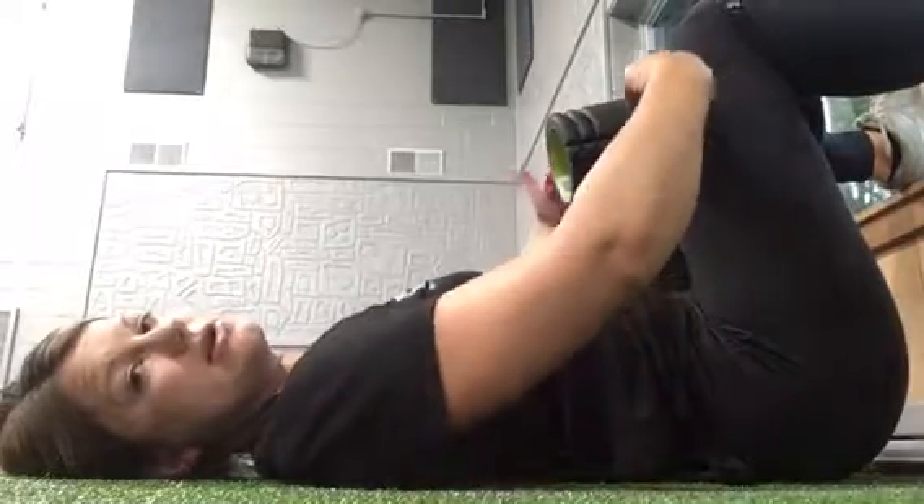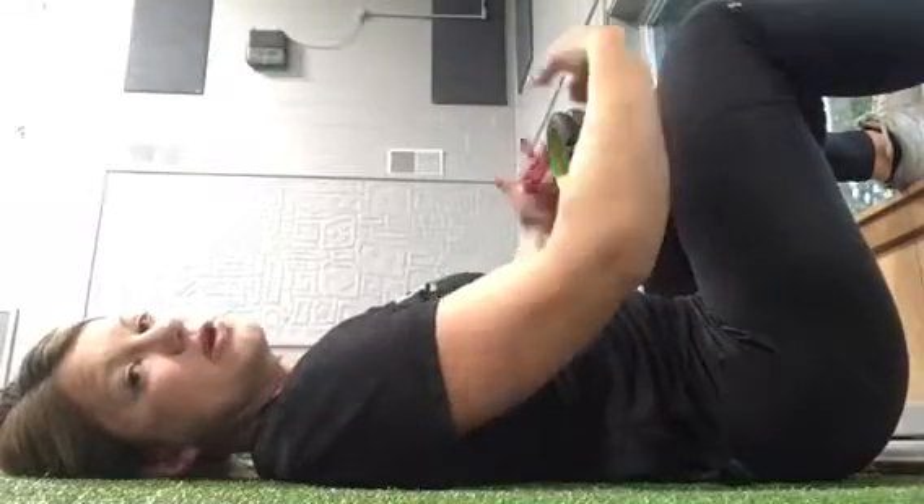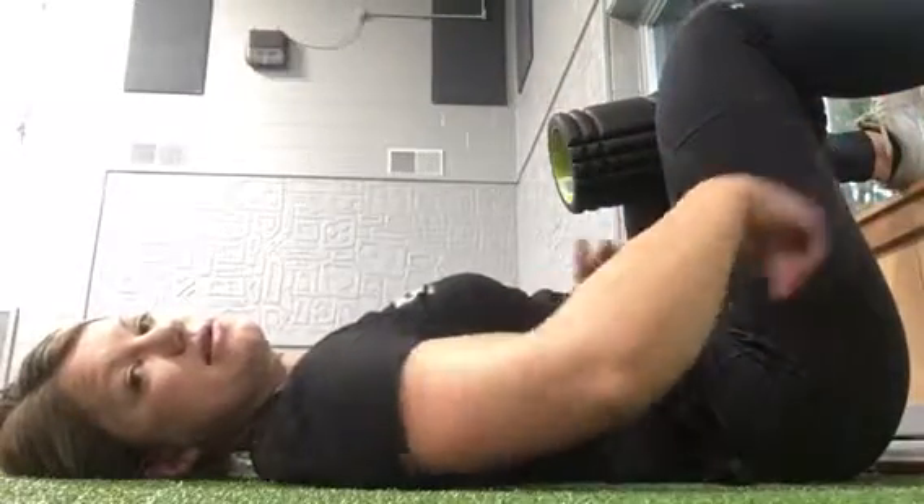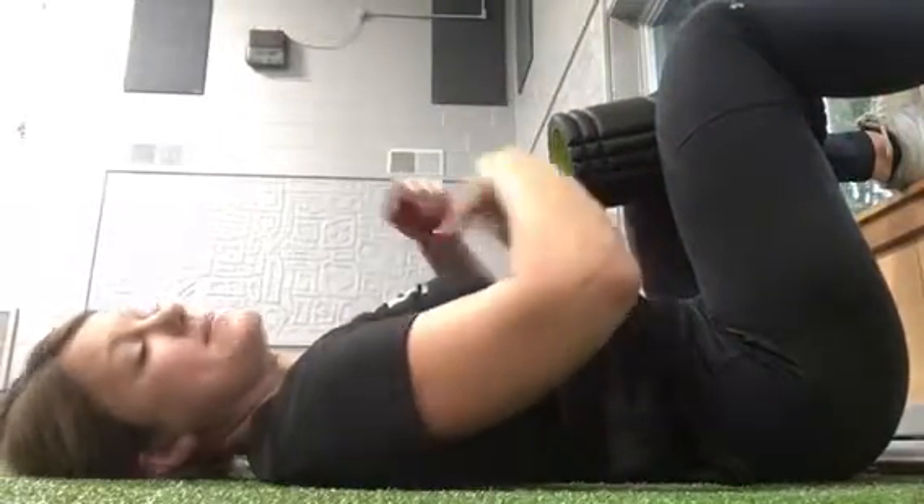I want you to feel like you tilt your tailbone off the ground and squeeze the foam roller tight. You're going to feel the inside of your thighs working, the back of your hamstrings working, and the bottom of your core working.